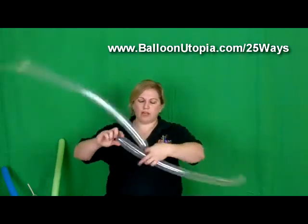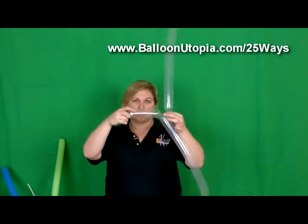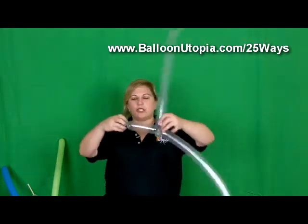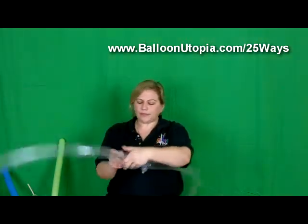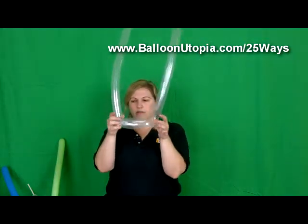So to start, we want to measure off probably about six inches or so — that's probably a good size for a beer mug — and attach one balloon to the other. You see I'm still holding my other bubble because I want to bring that other balloon back here. I know it's clear so it's going to be a little bit hard to see. All right, so here's what we have so far.